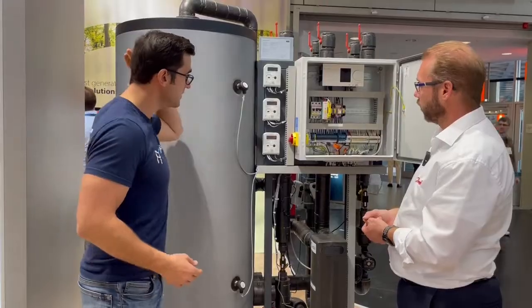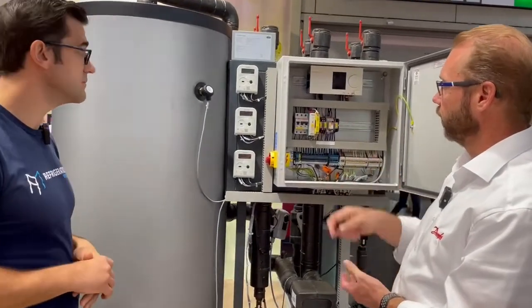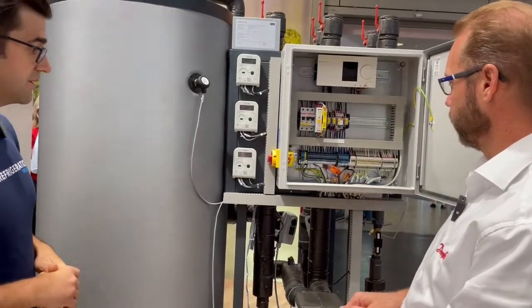What are these sensors here? These are energy sensors. They are measuring the energy and the power of the system, so you can see what it's doing.